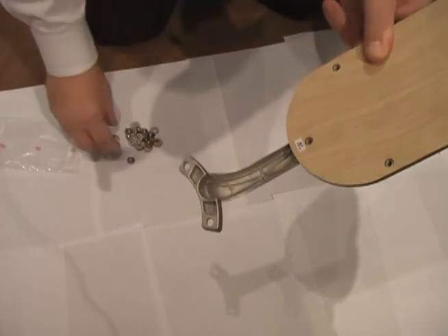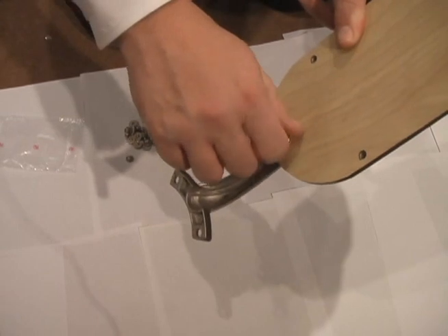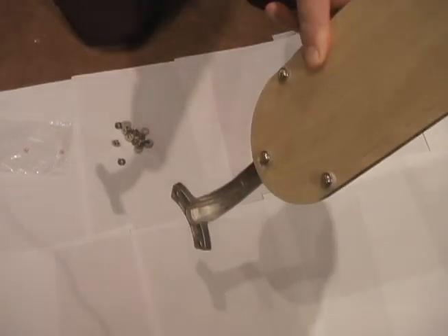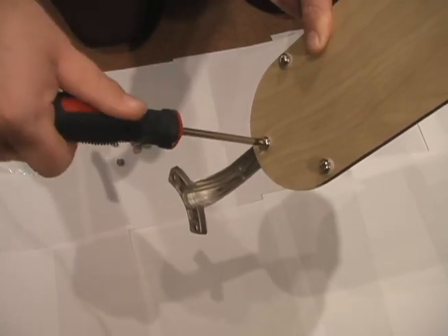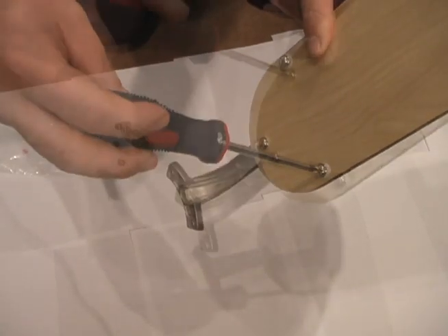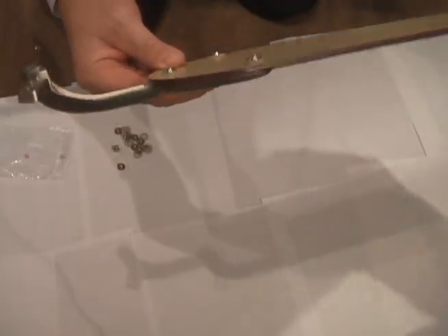Using your blade and washer, the washer goes again between the screw and the blade. Once you have all three in place, you tighten them down firmly. So now you have a complete assembly of the blade and the blade iron.